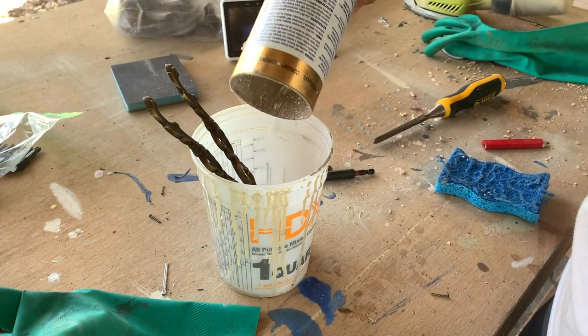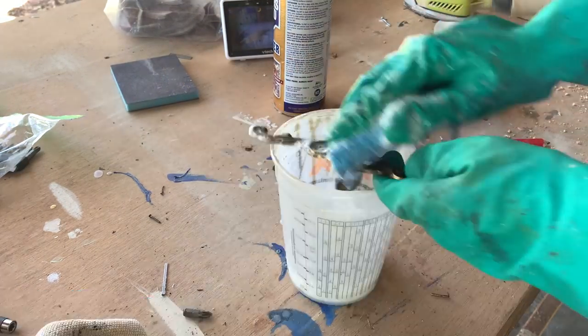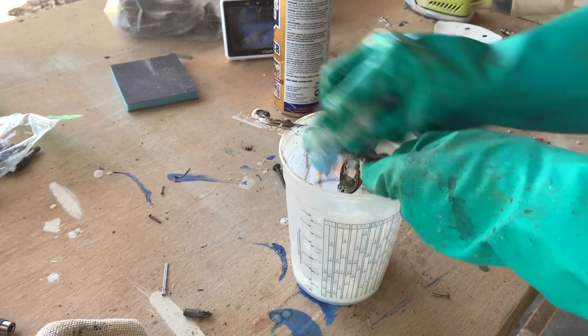The original brass hardware was shined up using Barkeeper's Friend. I hadn't noticed I ran out of steel wool, so I used a scrubbing dish pad instead, which worked out pretty great.